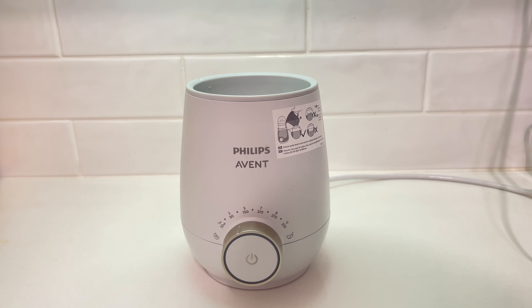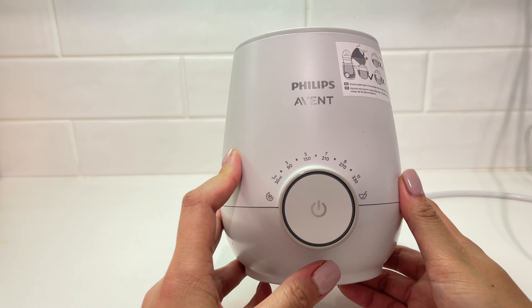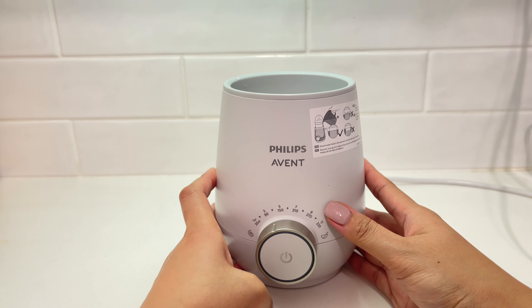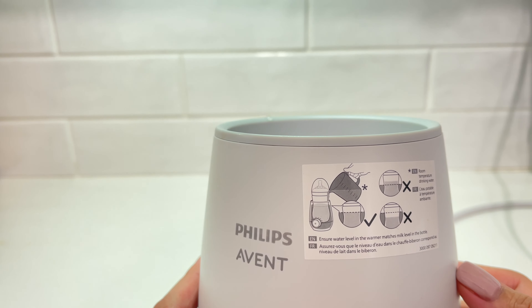I love that it's compact, lightweight, and perfect for smaller countertops, and maybe even be used when traveling. As you can see here, it has a specific instruction that says to ensure water level matches the milk level in the bottle.